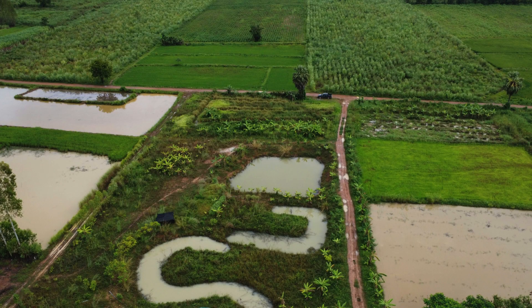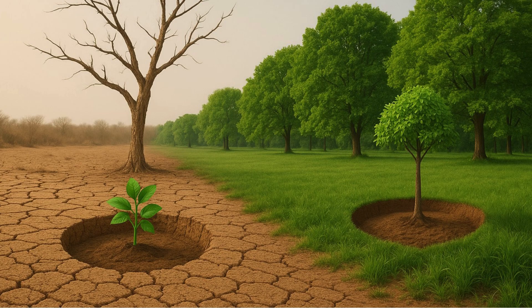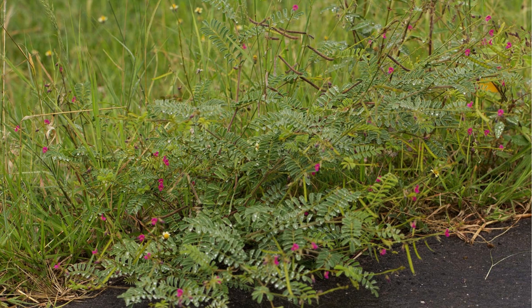Our next steps include rainwater harvesting, water management through trenches, and dry land farming techniques. These methods will ensure that even under drought conditions, the land will be able to produce crops and trees that provide long-term support for farmers. We will soon begin planting nitrogen-fixing trees, which naturally improve soil fertility by adding organic matter and nutrients.